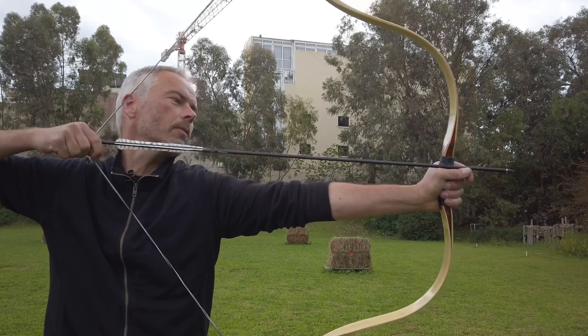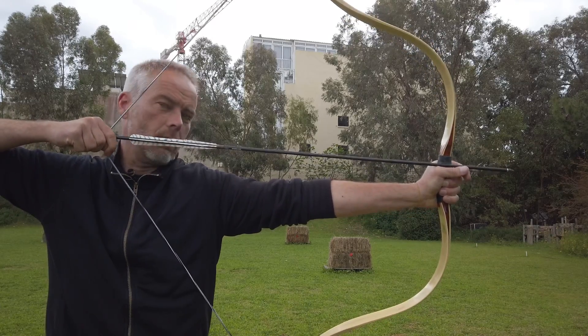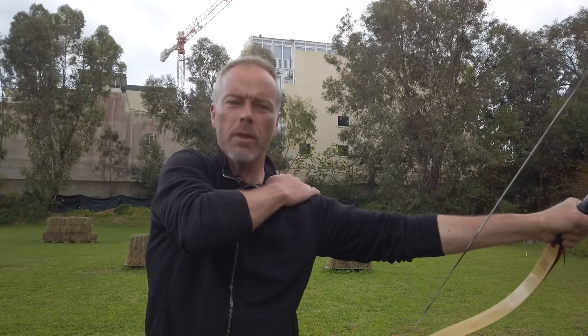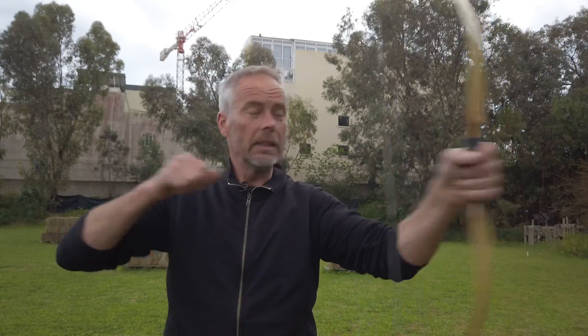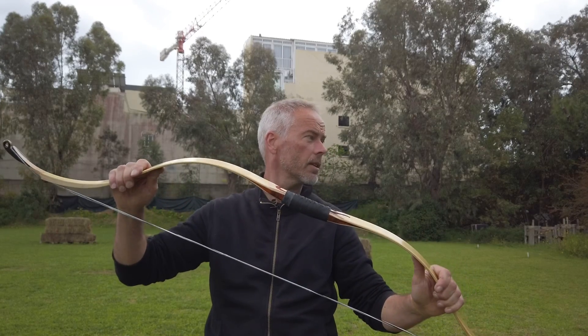This is a 36-inch arrow; we are now at 33 and there's still no stacking. But now the string is touching my chest and I'm here — oh, went through the sack. Of course I should have had my shoulder down, but I was excited. Now I need to find this arrow — I hope I didn't kill a cat.